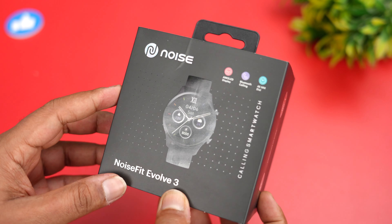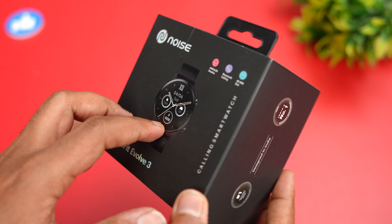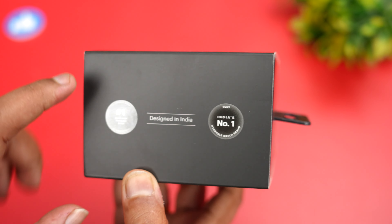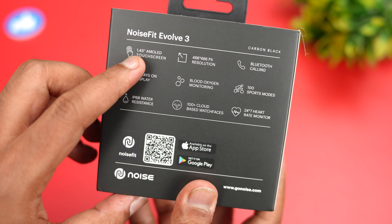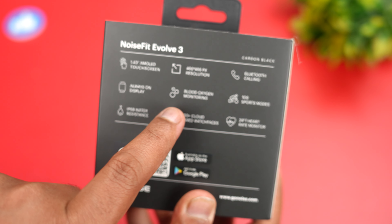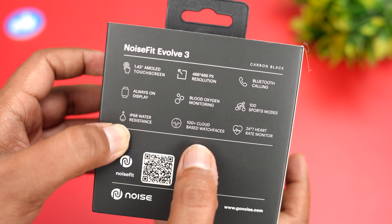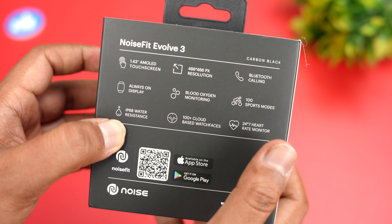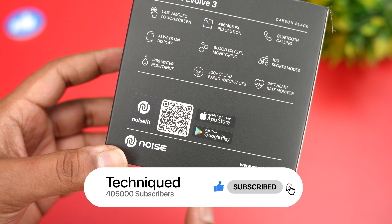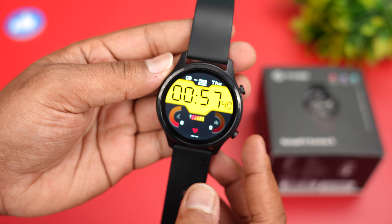This is the box packaging — you can see Noise Fit Evolve 3 with the design of the watch shown. It comes in black color. Key specs include a 1.43-inch AMOLED display, Bluetooth calling, always-on display, blood oxygen monitor, 100+ sports modes, IP68 water resistance, 100+ cloud-based watch faces, and 24/7 heart rate monitoring. The Noise Fit app is available on both the Play Store and iOS.